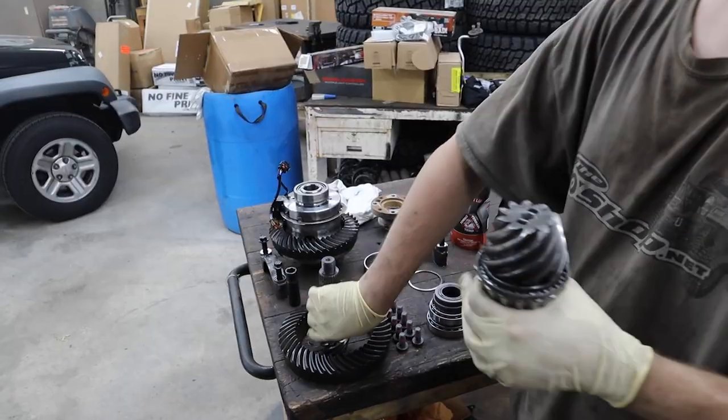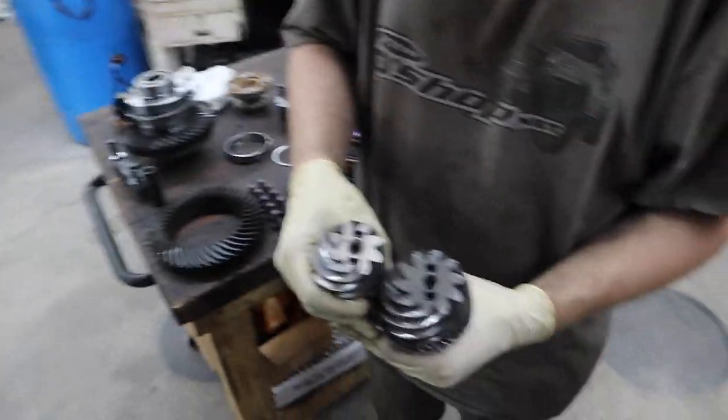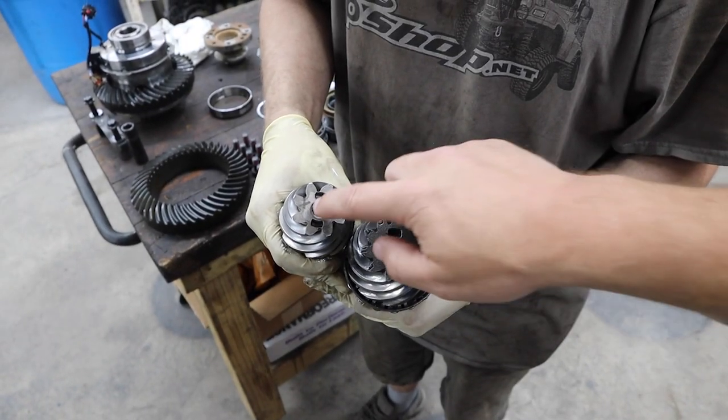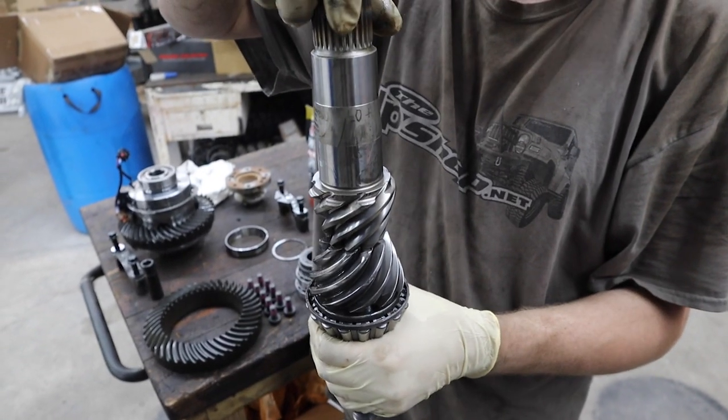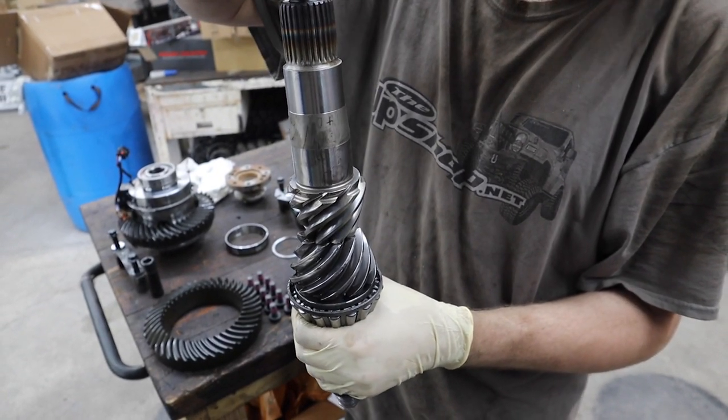Let's compare the old pinion to the new one. It's a little smaller — the new one's definitely a size difference. There you go, you can see it overlap.